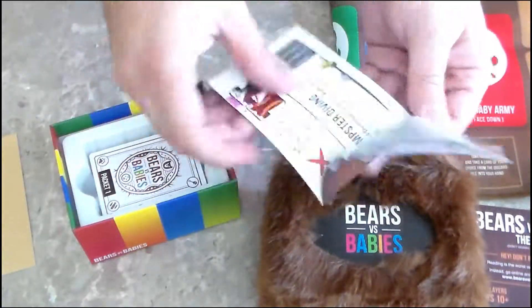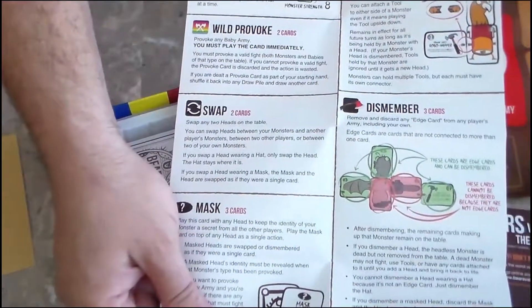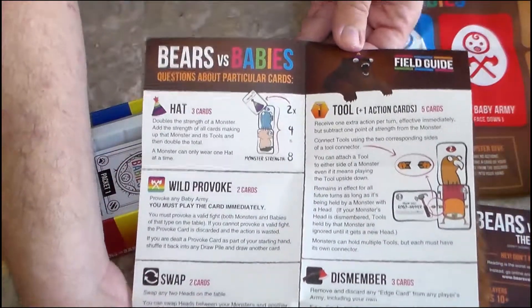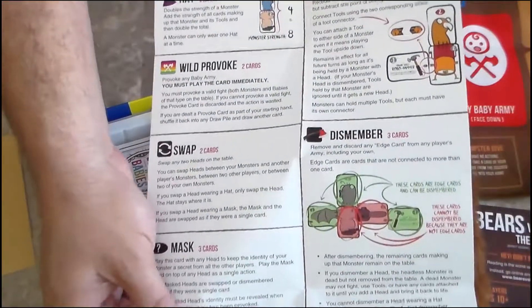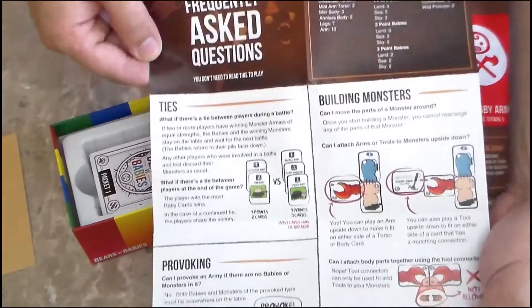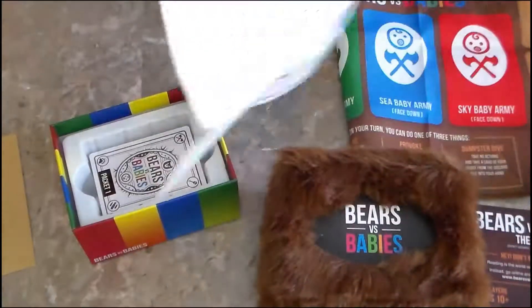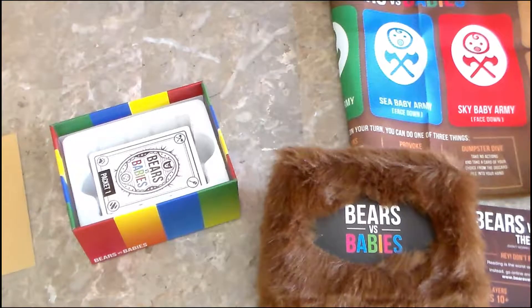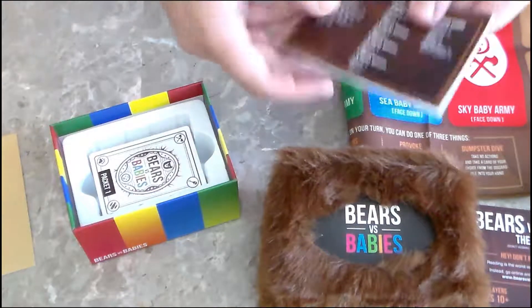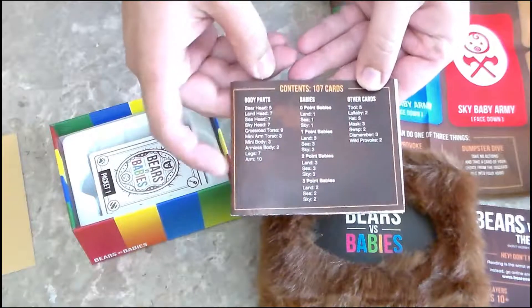We have some fold-out here — frequently asked questions, questions about particular cards, front and back. It says contents: 107 cards, and lays out how many body parts of babies and bears and other cards are in the deck.